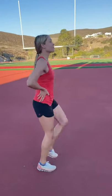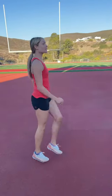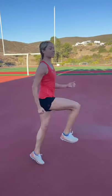Then we're going to add in our arms and have them go opposite, just like when we run.